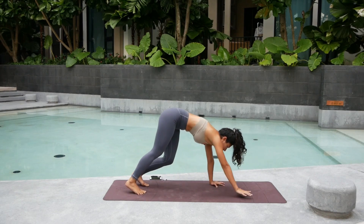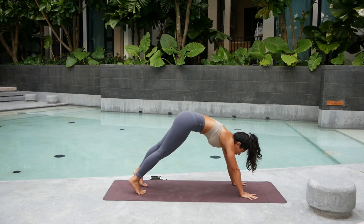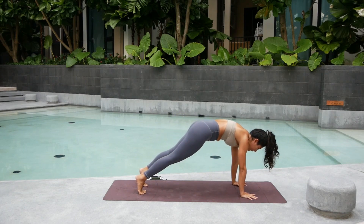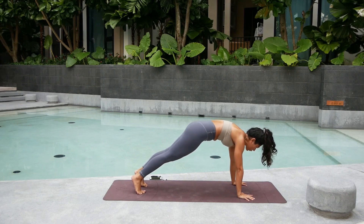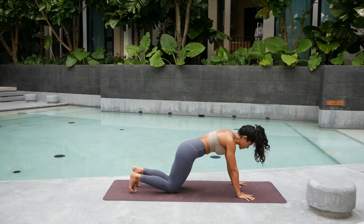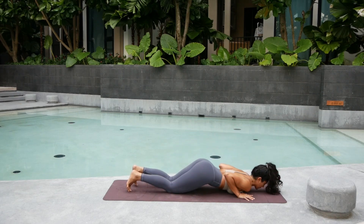From here, shift forward and slide your hands forward into high plank. Round the spine, round the upper back. Keep pulling the belly in. Squeeze your glutes and your inner thighs. Hold for three. Two. And one. Set the knee, chest, and shin down for our first Bhujangasana. Inhale.